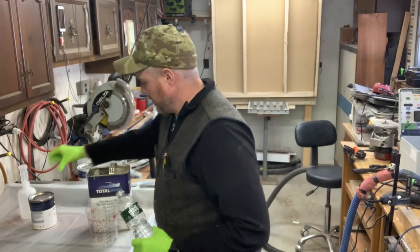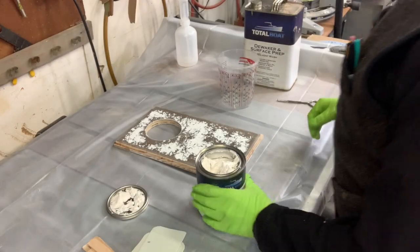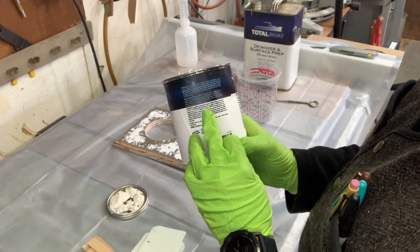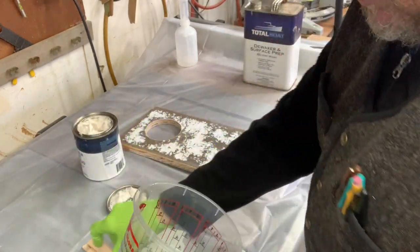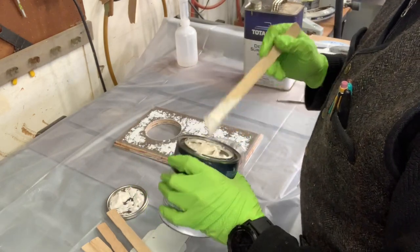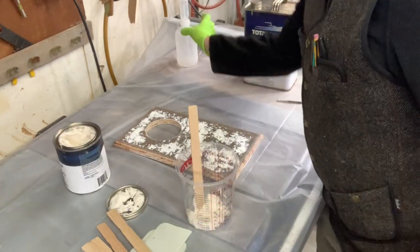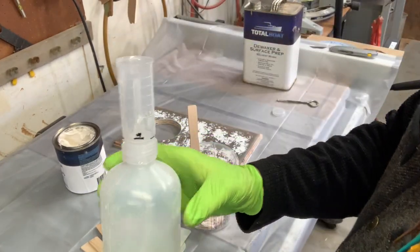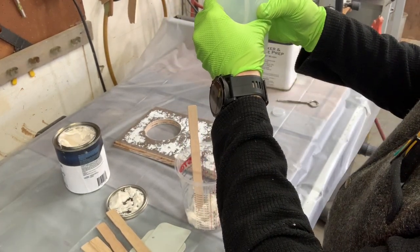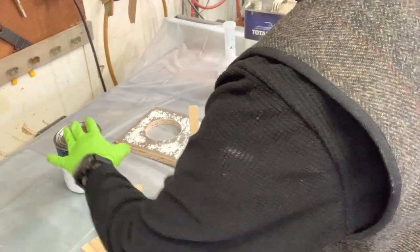I've got my polyester fairing compound, my MEKP, and my spreader. The instructions say to put in 14 to 16 drops of MEKP per ounce. Two ounces is going to be plenty. So I'll scoop and poop — that's going to be about two ounces — and then take the MEKP. I mark a line on the bottle where roughly 14 drops is, put that in there, cover it back up, and we'll stir it up.